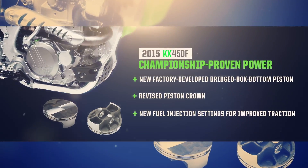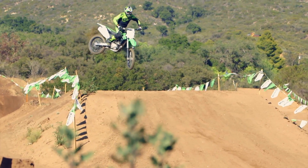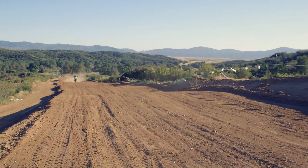The new piston and its revised crown increase combustion efficiency for a stronger pull at all RPM, while new fuel injection settings enhance traction in order to help control the added power.